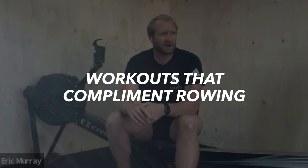Cycling is a really good one, just because it's leg work and that sort of stuff, but it gives you that endurance in the legs. Ultimately, the legs are the biggest driving part — 60 to 70 percent of what you do on the rowing machine is done by the legs. If you've got fitness in the legs, you can make it quite easy on yourself.